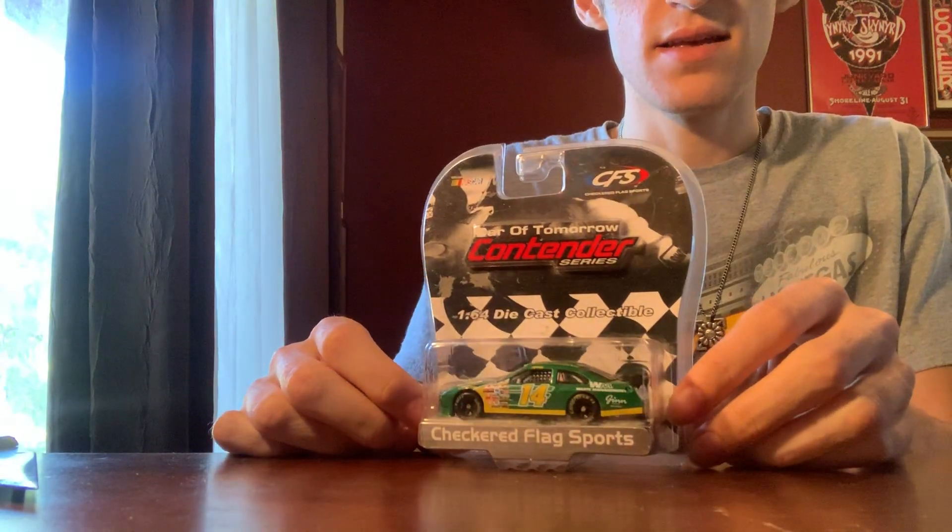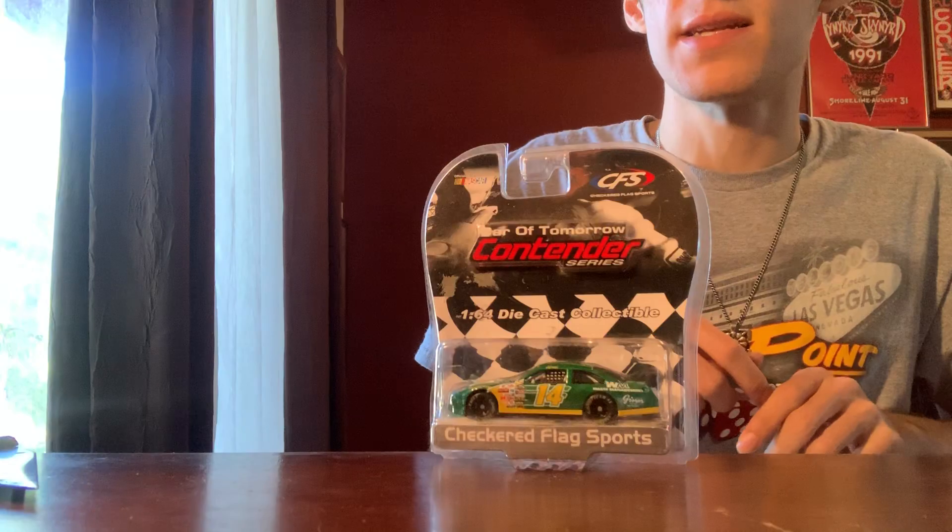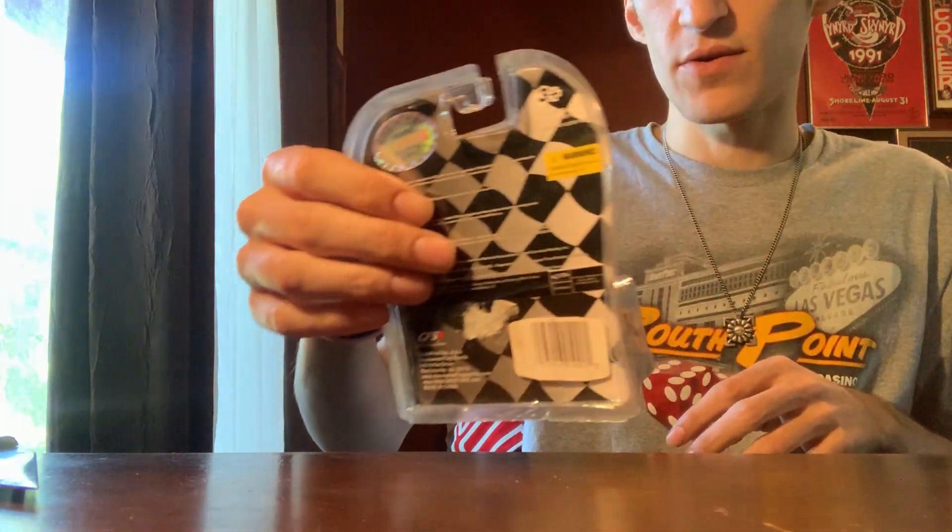I hate packing peanuts! Usually they pack it so the packing peanuts go everywhere when you take the car out, but this isn't bad at all. It's honestly not in bad shape, just really dusty. This is Sterling Marlin's number 14, 2007 Waste Management COT for Ginn Racing — I'm pretty sure it's Ginn, just because he has the Ginn Resorts sponsor on it. I think he also drove this in the 2008 Daytona 500 if he qualified.